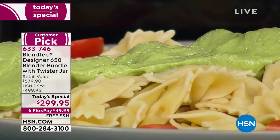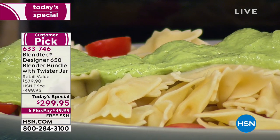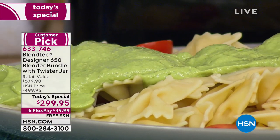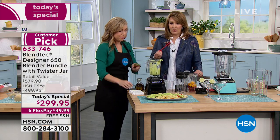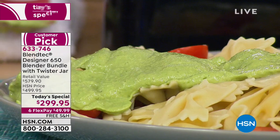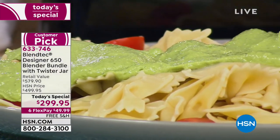Seriously, anybody who's dieting, this is a dream. If you can whip things up in a jiffy — you want to try that — you're controlling what you put in your body. Oh, that's delicious. Is that not so, so good?